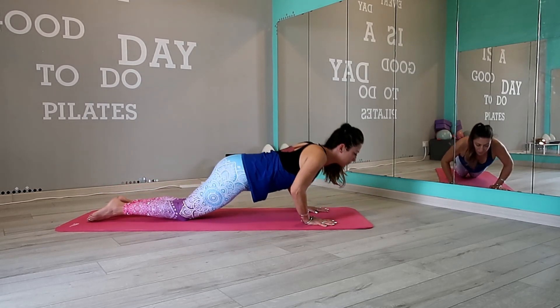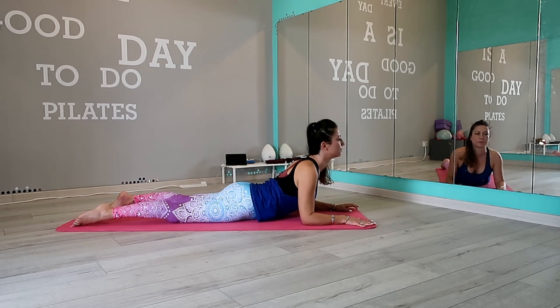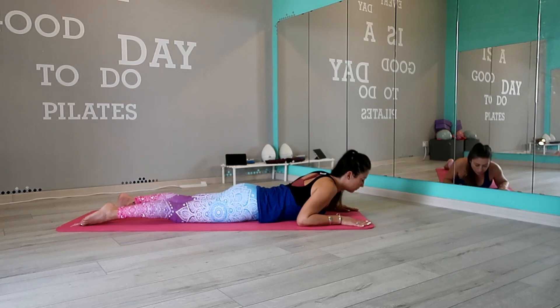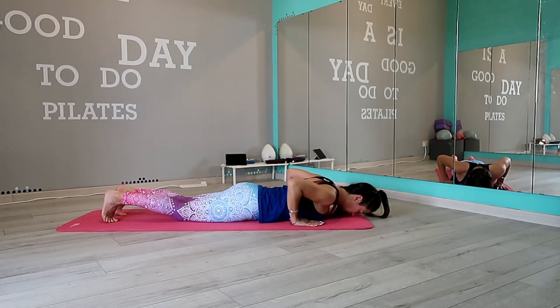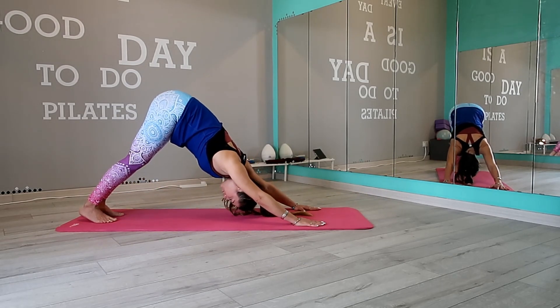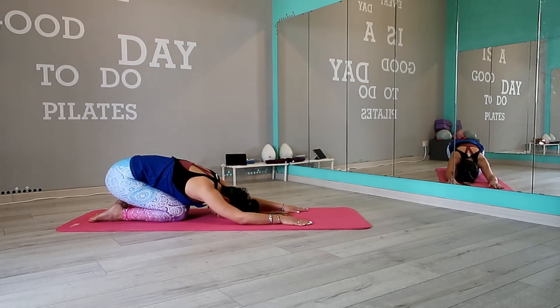And ready to release — passing through low lunge and back to plank, then move back to down dog. Drop your knees for baby cobra. Lower your chest and move back into down dog. Back to tabletop and child pose.